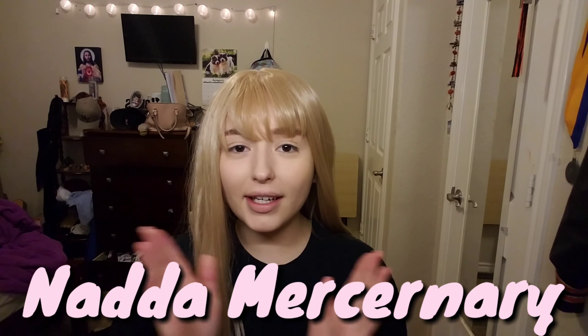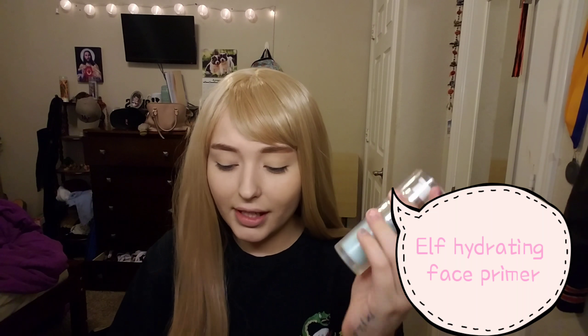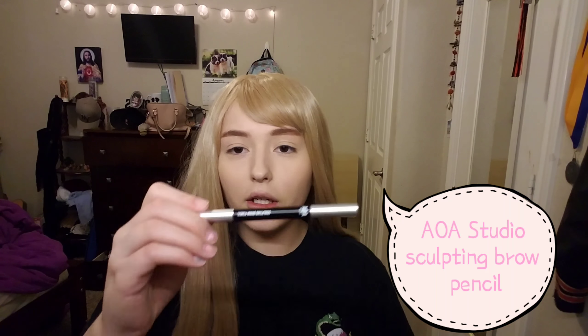Hey guys, it's not a mercenary and today I'm going to do something sort of out of the box — a cloudy, magical, mystical kind of eye look. I already did my eyebrows and my face. For my face I used Dermablend Professional Leg and Body Makeup in fair ivory 10N, the ELF Hydrating Face Primer, and the AOA Perfect Finishing Pressed Powder. For my eyebrows I used the AOA Studio Sculpting Brow Pencil in caramel.